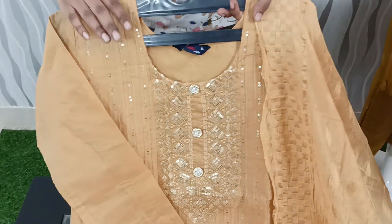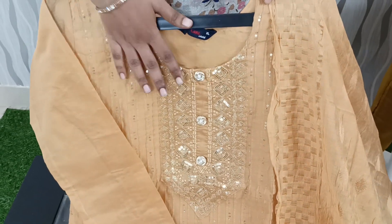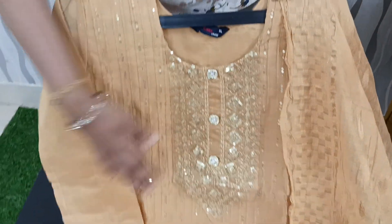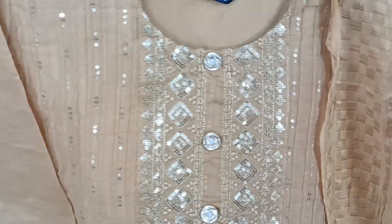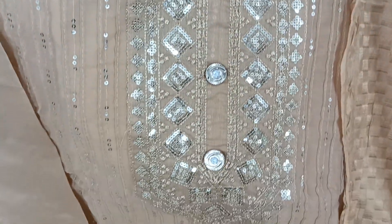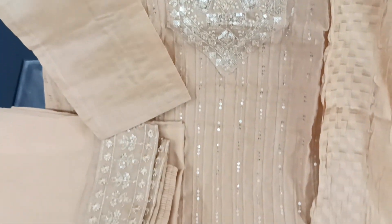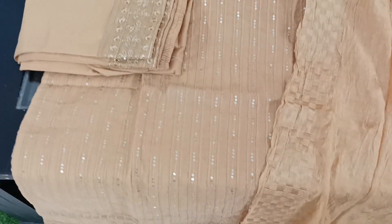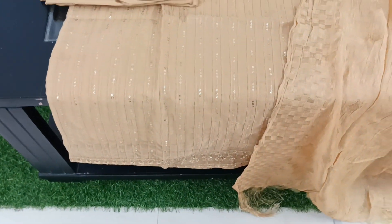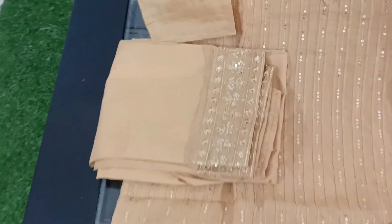Next, we have a biscuit color — a different color in this 3-piece set. The design is the same. We have the same buttons and sequence with a beautiful design on the front side. We have a neat border and lining on this dress.